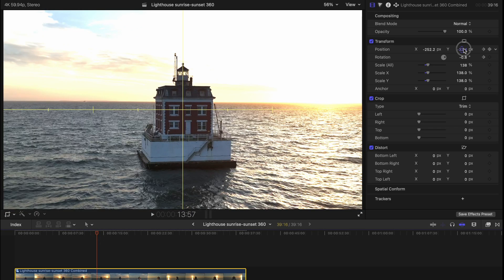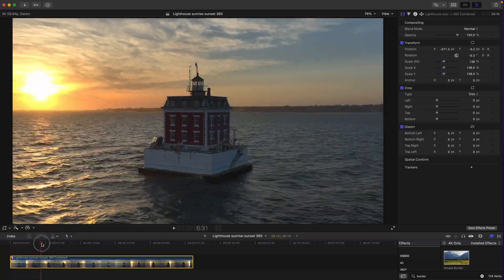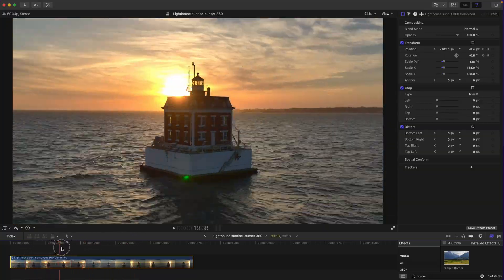As I scrub through, I'm going to do basically what I did before: scrub a little bit and then adjust the position of it so it's nice and steady — adjust, scrub, repeat. This is the final stabilized combined footage with the transition. Nice and neat.